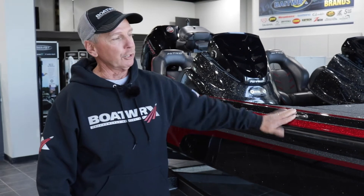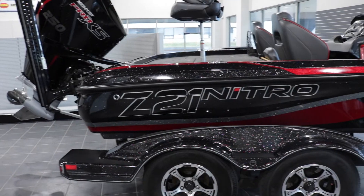Hey guys, Danny Burns here, Boatworks, Springfield, Missouri. Got a new boat in here. It's a Z21 Nitro.